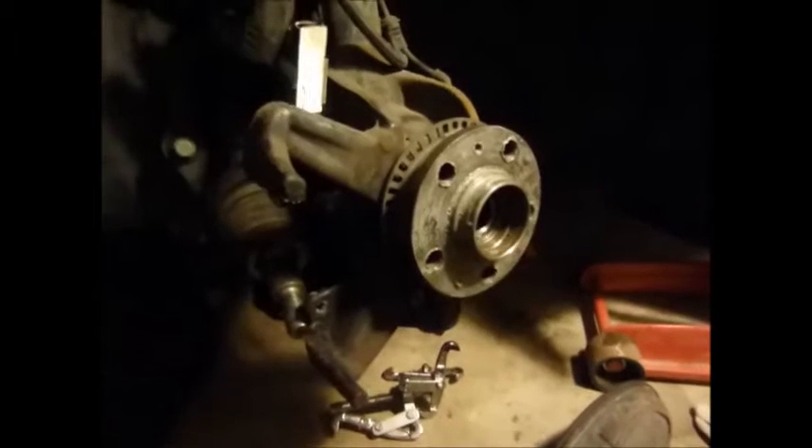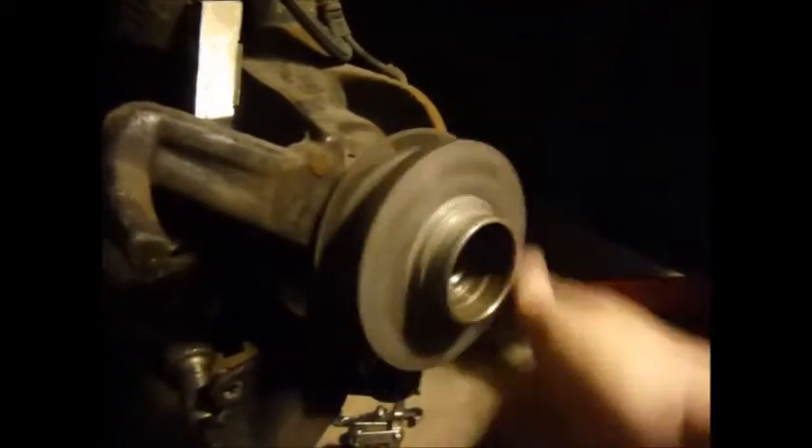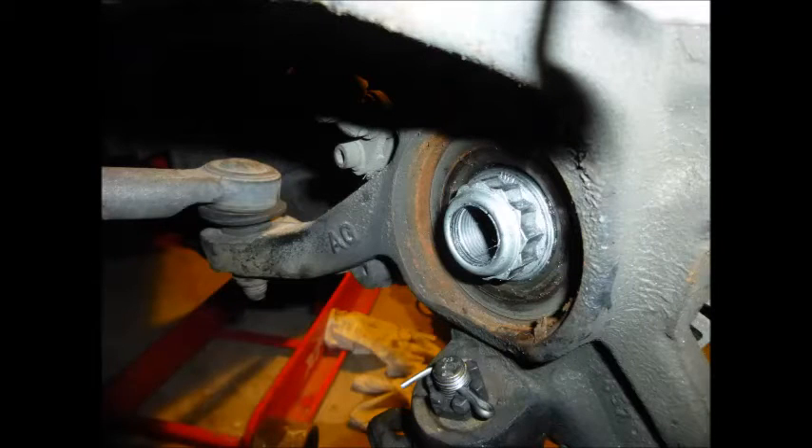Now just listen to this. Yep, I think we found the bad bearing. Some other folks have had problems picking the right size pusher disc to go behind the bearing but won't get hung up on the steering knuckle itself.